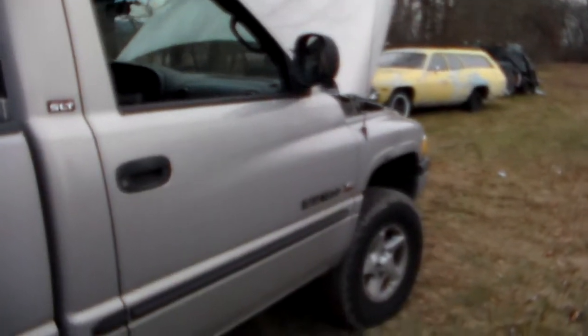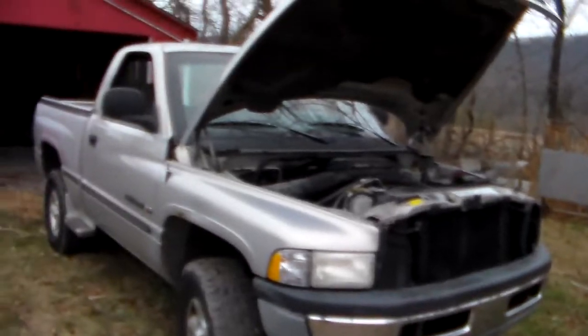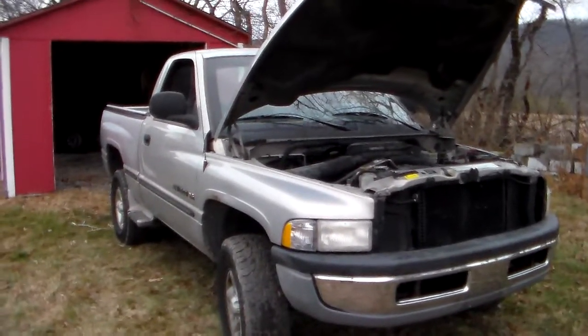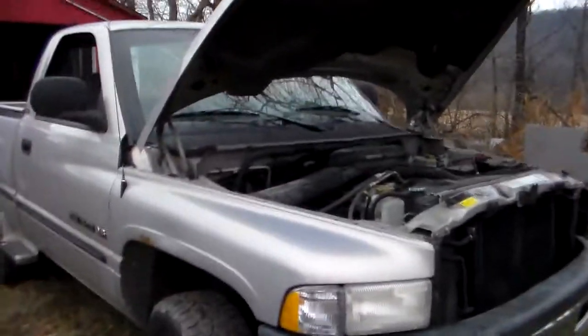That's pretty much all I got guys — just a little simple update here on the new truck. I'm sure you'll be seeing a lot more of this truck throughout the next year or so as we keep it around and then use it to build. Alright guys, that's really all I got. Thanks for watching. Bye.